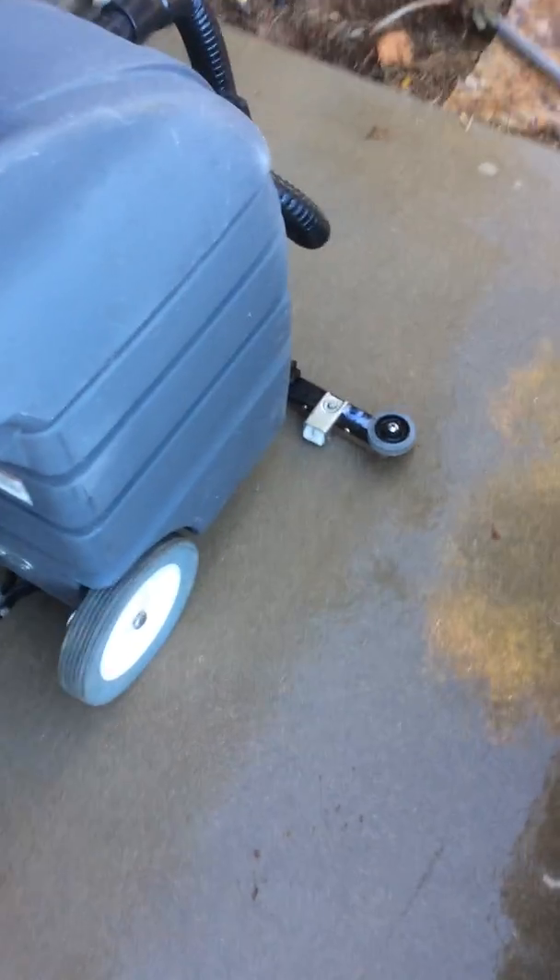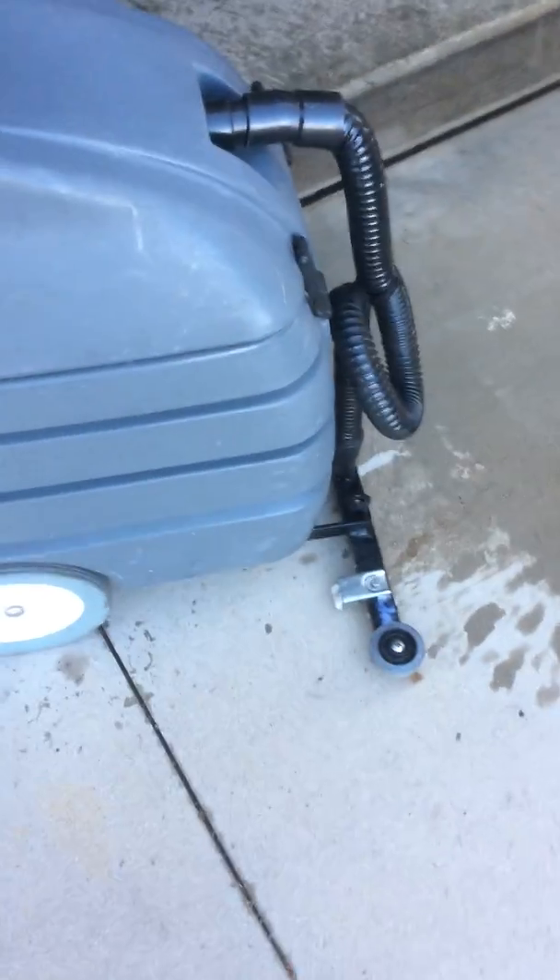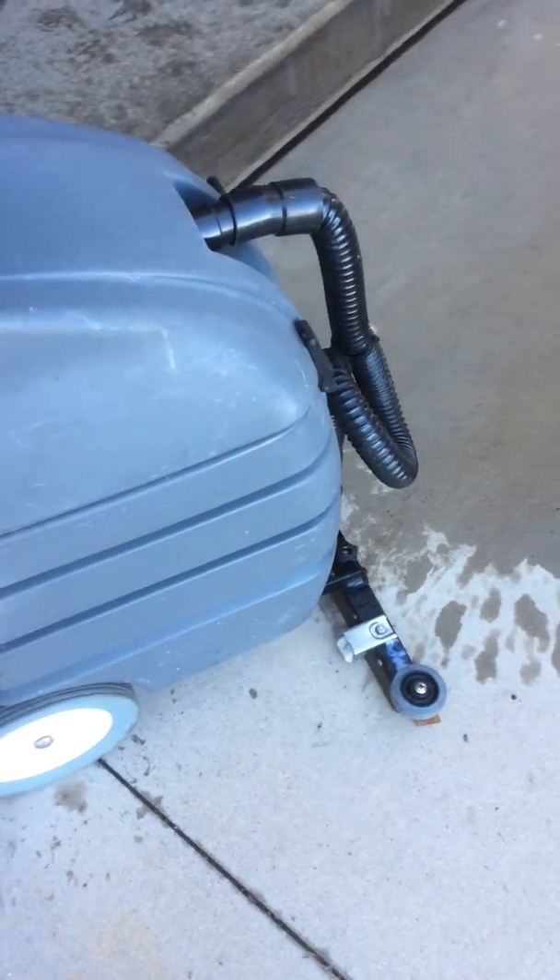As you can see where the water line is, that's removing and sucking up the water here on the driveway. If there's any dirt here too, it will actually remove the dirt that was just there.